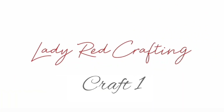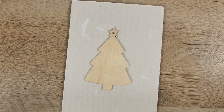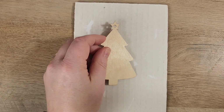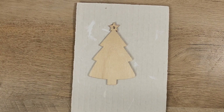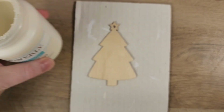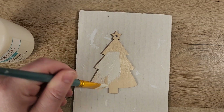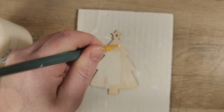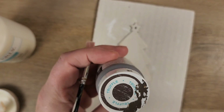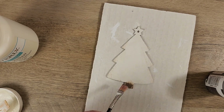Craft number one. We have a wood ornament from the Dollar Tree. I'm taking a little piece of painter's tape and just going to place that down on a paintable surface. Using plaster paint from Waverly, we're going to give a nice thick coat of paint on this little ornament. Then I'm going to grab some truffle Waverly chalk paint and use that just for the little trunk on this tree.